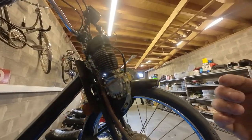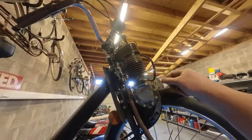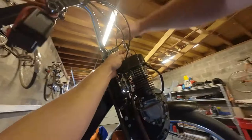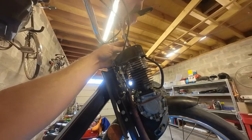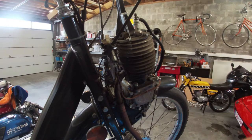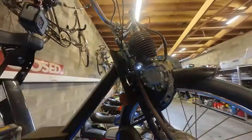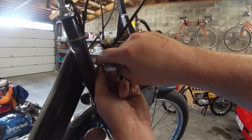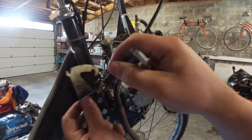I've poured some acetone in the fuel tank. I'm going to let it soak for a while and then continue cleaning it up. In the meantime, I'm going to remove this fuel line and have a look at the carb to see if we can clean it up.